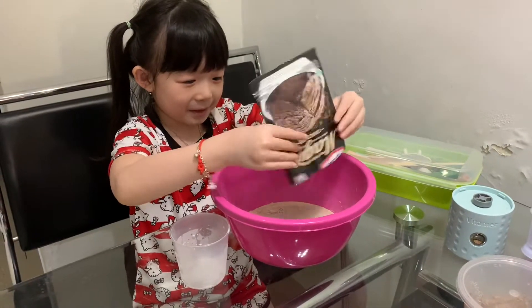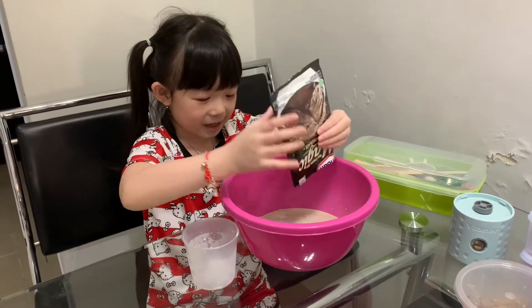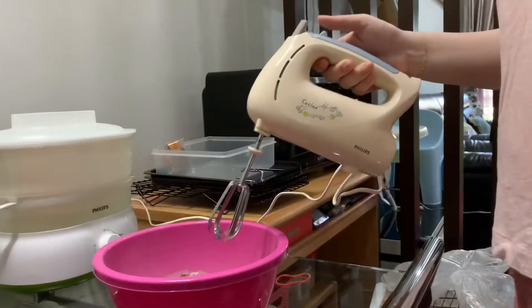Ice cream — can you see this one? Okay, it's done. Now we have to mix it.